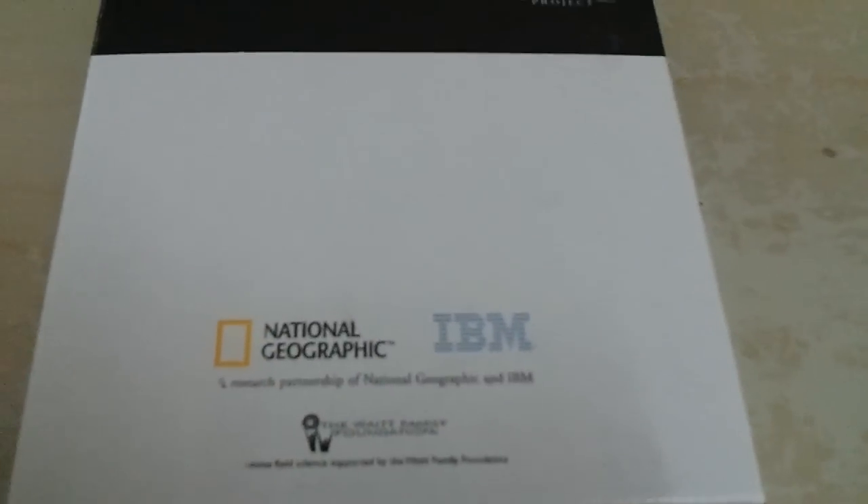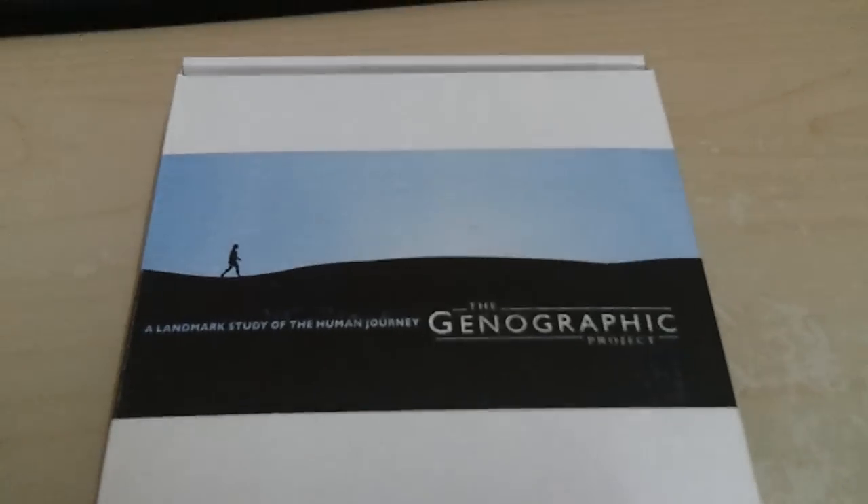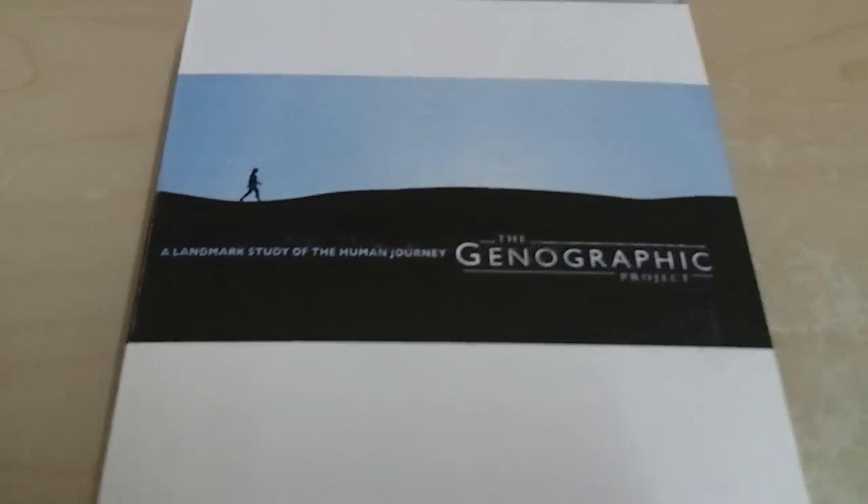Hi guys, it's me Andrew. This is not really related to the Samsung Galaxy S, but as you can see I'm using the phone to record this. I attended the soft launch of the National Geographic Cafe back in April, and Tan Sri Francisco was there.